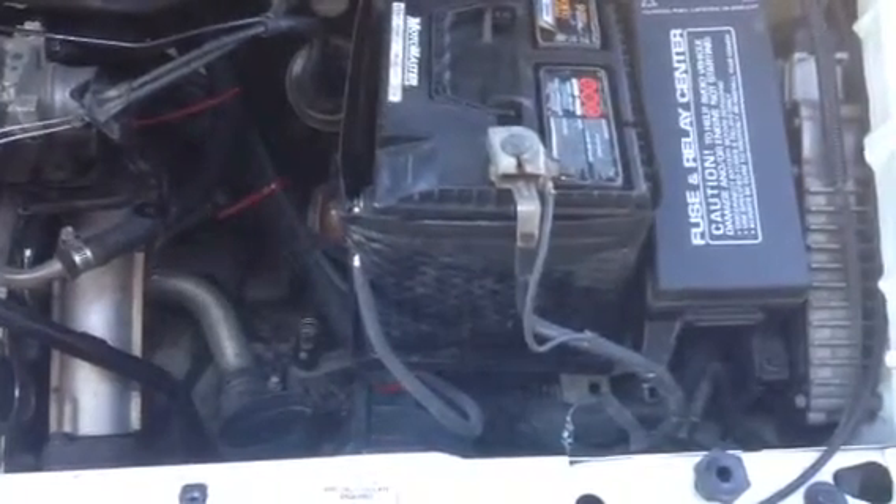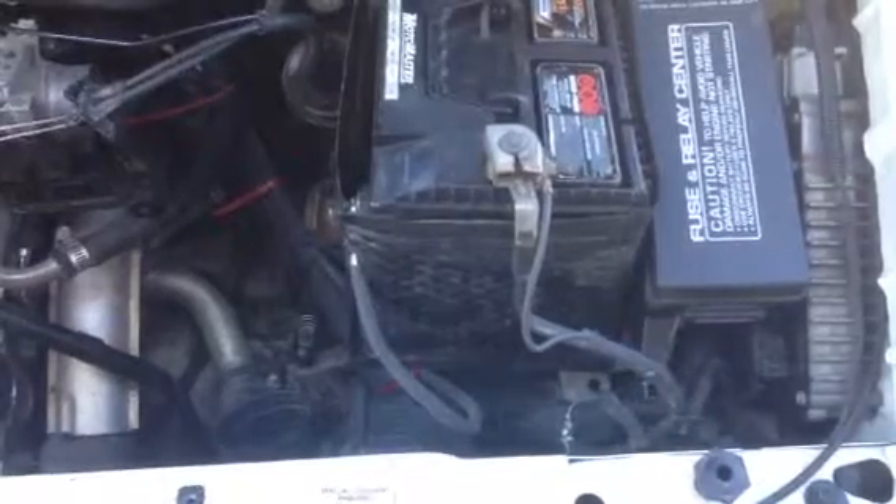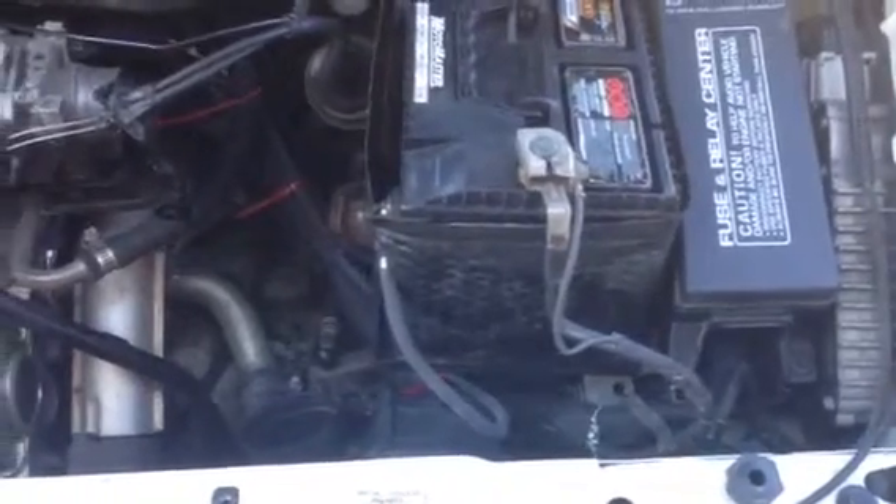So just to rule out the possibility of a faulty ground, instead of replacing the cable — because this is a side mount battery — I just added a second cable.